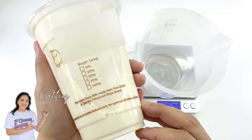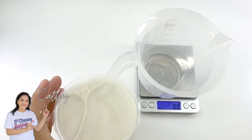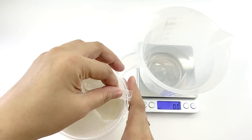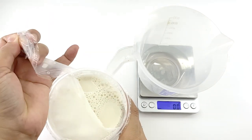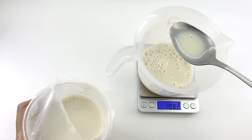If you'd like to learn how to make a dairy-free exfoliating cold process soap, then you are at the right place. Hello, I'm Cathy the Clumsy Soaper. Today, I'm going to show you how to make a simple soy milk and oatmeal homemade soap.